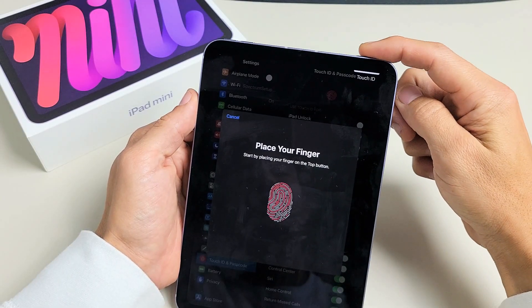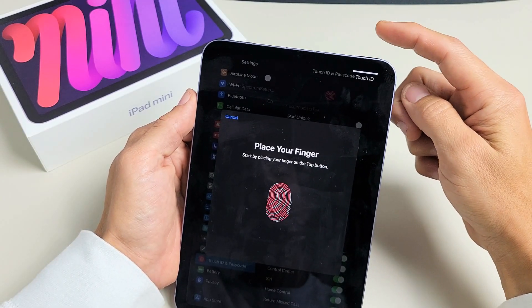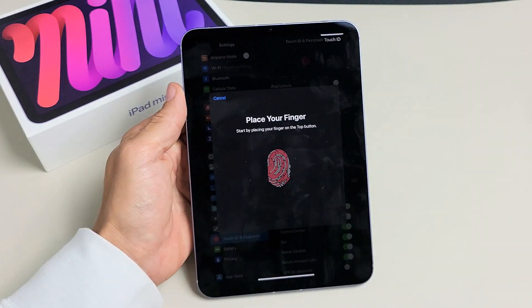Here's an iPad mini 6th generation. I'm going to show you how to add a fingerprint password. Very simple.